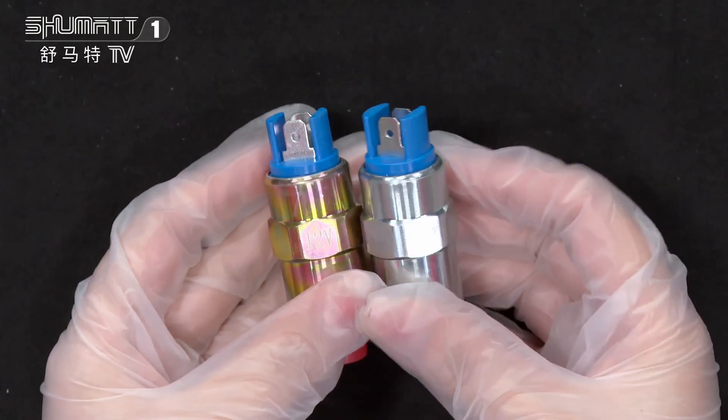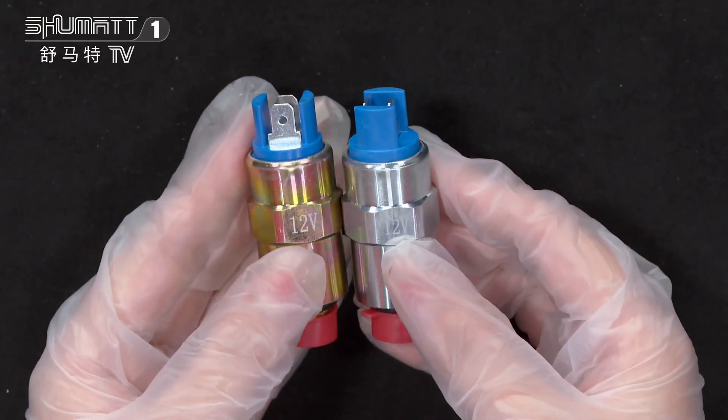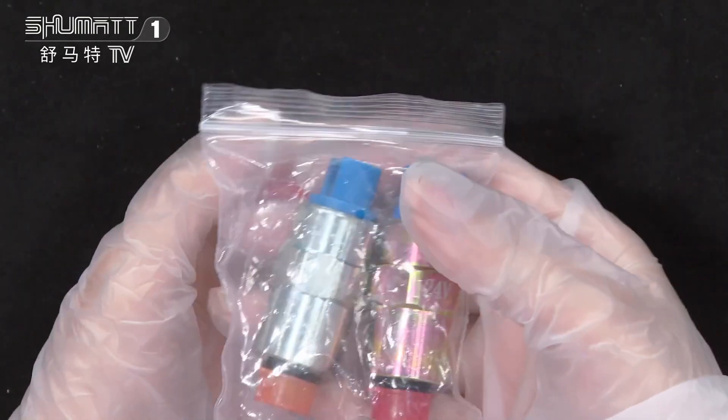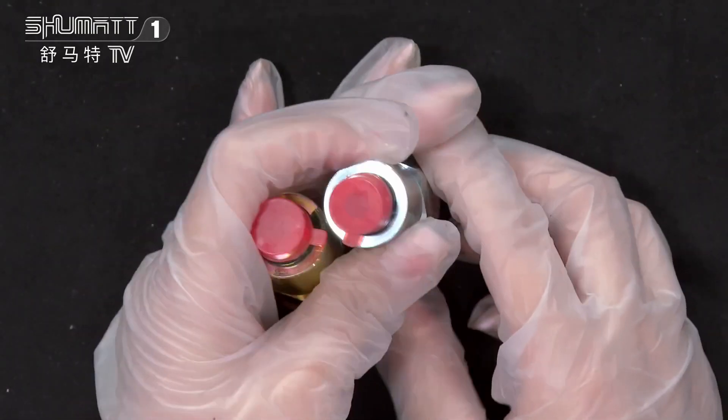Let's share the details. On the surface you will see it is printed with 12 volts. And actually, we not only have the 12 volts, we also have the 24 volts.